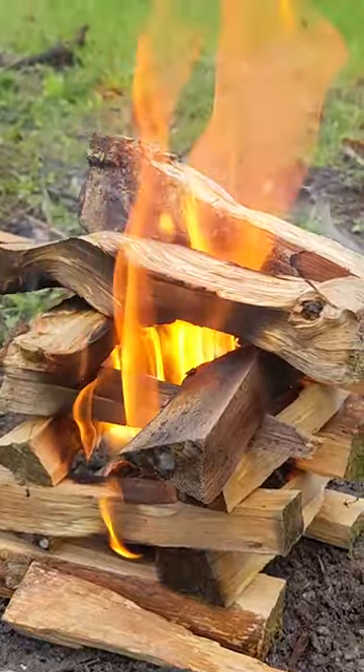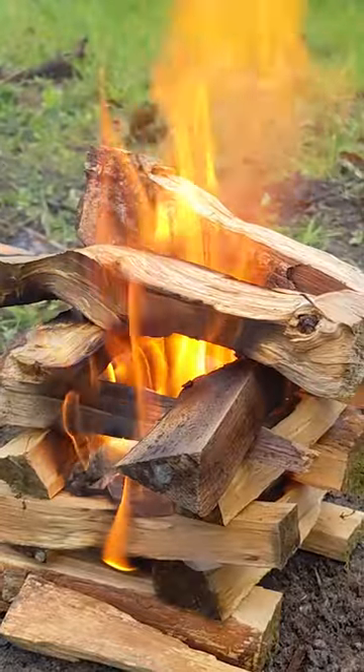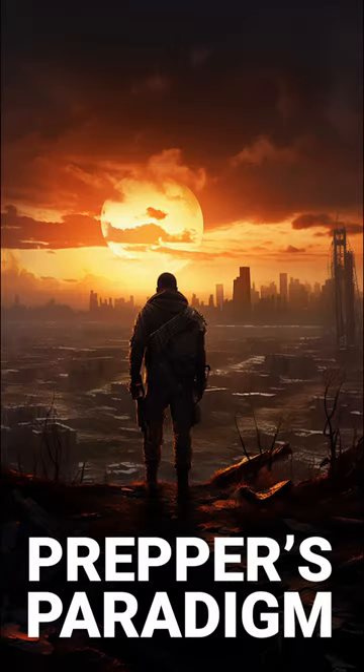Remember, always practice responsible fire safety and gather materials responsibly. Thanks for watching and don't forget to subscribe for more survival tips.